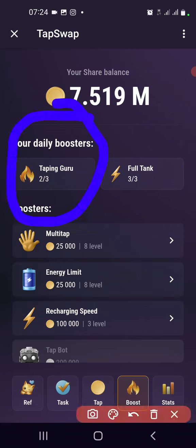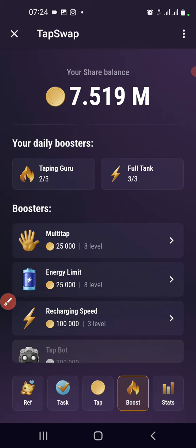...you can get plus 30, 35, or 34 — depending on your level — per tap, around 30 points per tap. Let's try it together, so you come here.